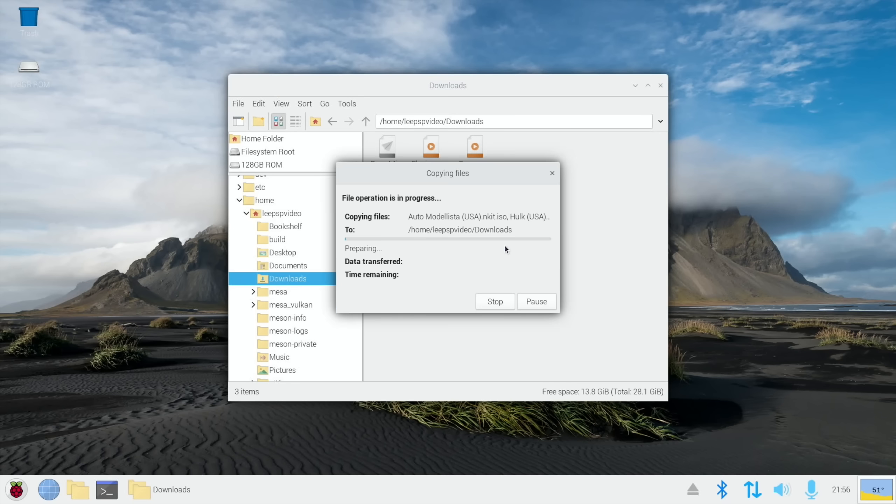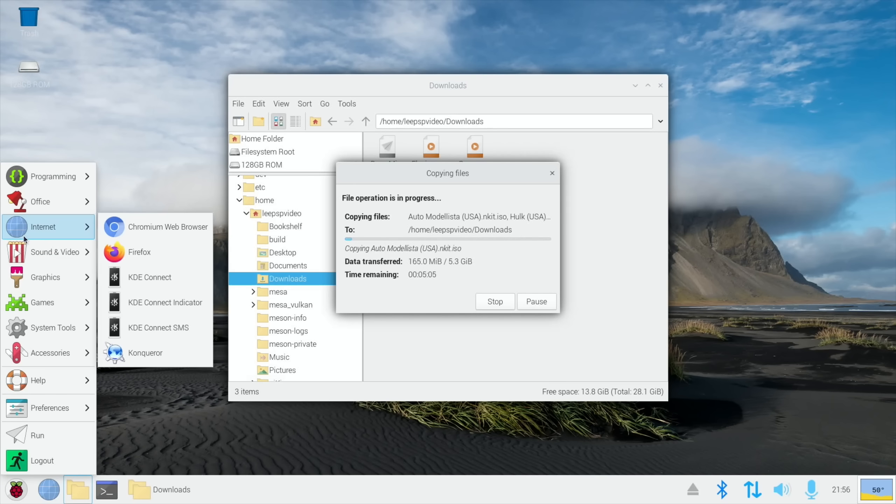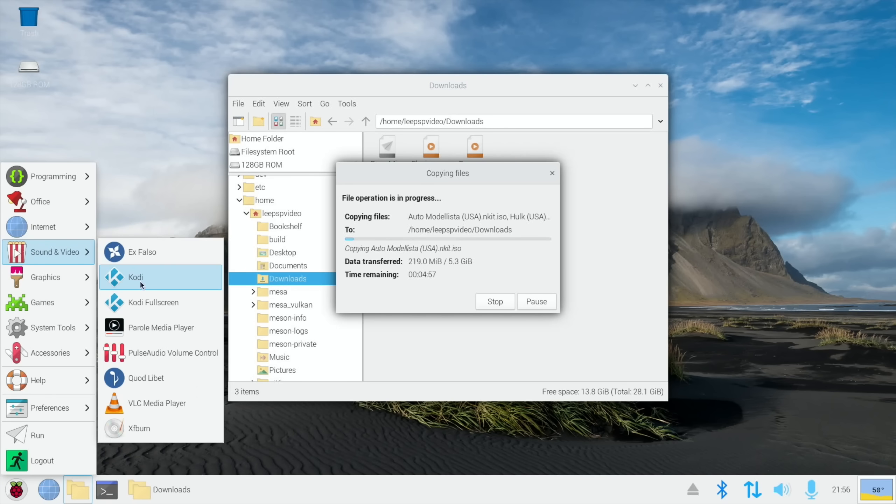I've also been playing around with 4K playback but I'll do that in a different video, and also Kodi, which is in here. I had to use LightDM instead of SDDM for the display manager, which is the opposite to the Pi 4, to get it to work. When I tried SDDM before it completely crashed. I've also had problems with the Vulkan drivers — if I try to update in the normal way, sometimes my system won't reboot, so I'm not applying updates on the gaming side at the moment.